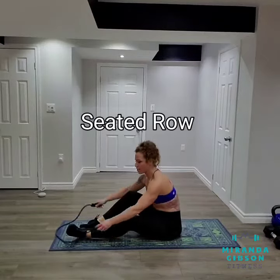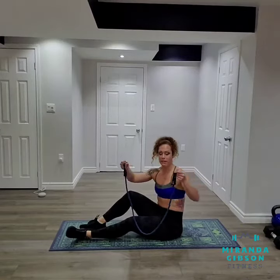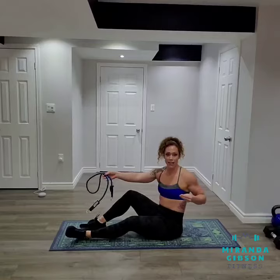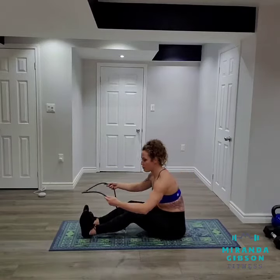So what I've got here is my resistance band. I've taken the handles off because I'm going to use my legs and my feet to create resistance. Having the handles on is going to create too much length and I'm not going to be able to get the full squeeze I want to get out of this movement.